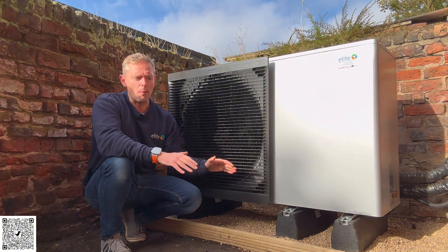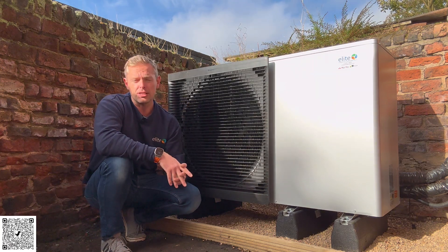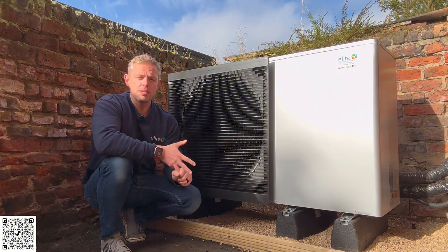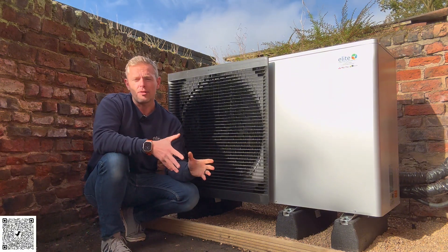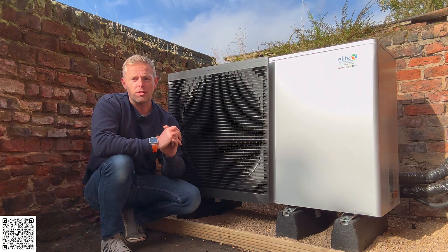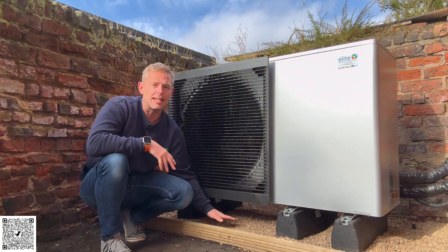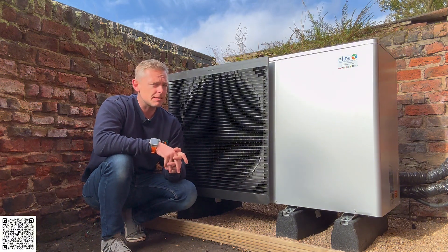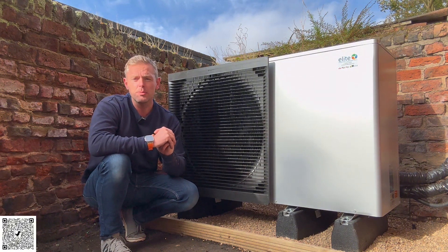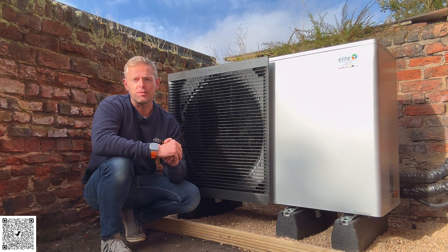My job is to commission the heat pump, get through all the MCS paperwork, and give a confident and thorough handover to the customer, showing them all of the controls, optimising efficiency, and being really, really confident with their new installation. Chuffed to bits with what they've done on this installation — the base looks fantastic, a nice solid stone base, and it'll drain nicely. Primary pipework up and over into the cylinder cupboard, and it's a full new wet system. Really proud of the lads.